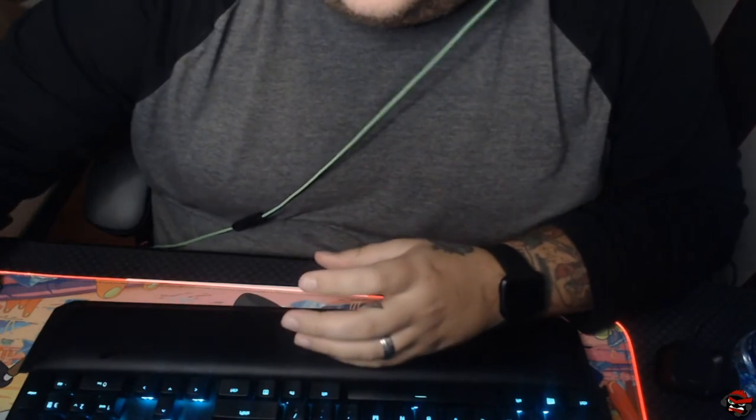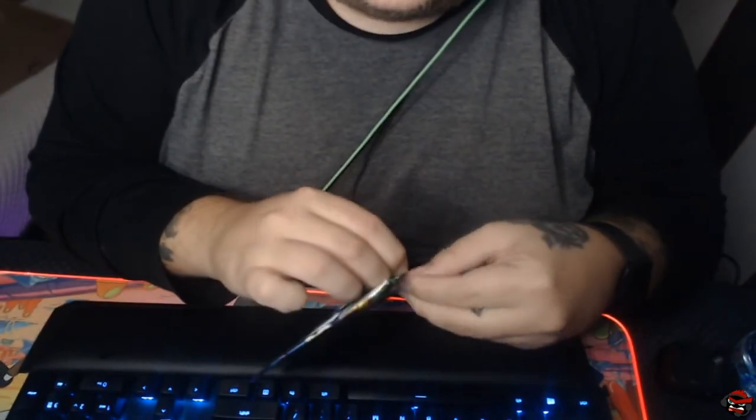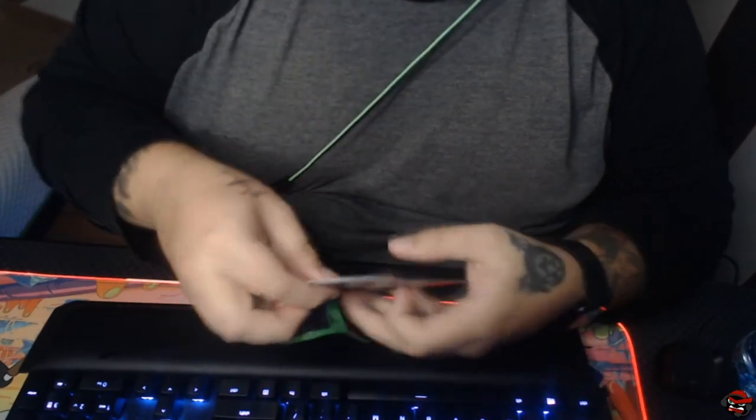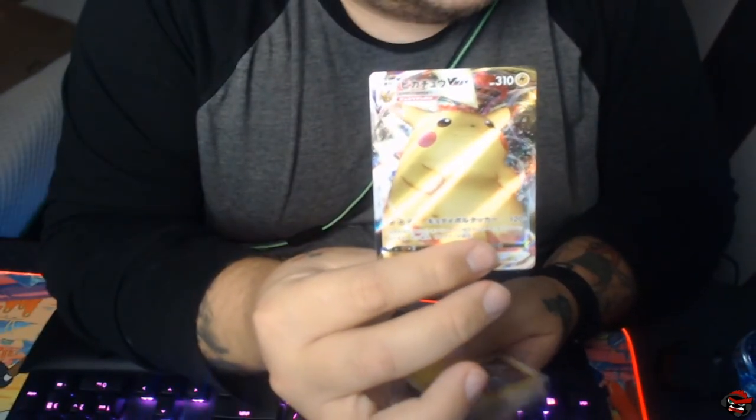Electrode. Is it Electrode? Voltorb — yeah, Voltorb and Electrode. We may not get a Hyper Rare — you are not guaranteed. There it is! V-Max Pikachu! That's awesome. That's what I wanted — that's exactly what I wanted.